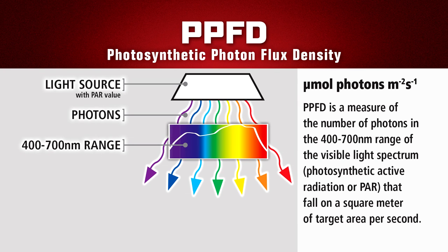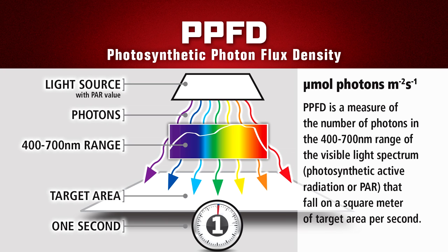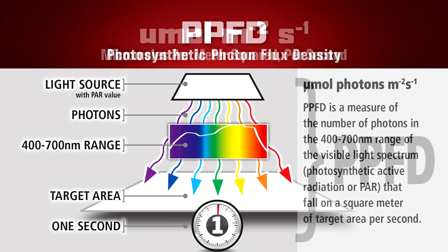Think of it as the lamp has a PAR rating, but the performance results — as measured with the entire fixture as a whole at your designated distance from the lamp and light fixture — as the PPFD value.